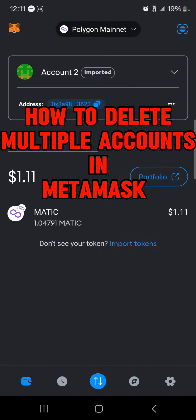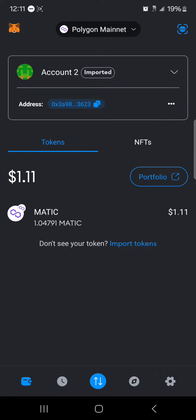Hello guys, and welcome to another tutorial video. In this short tutorial I'll be showing you how to delete multiple accounts in MetaMask. It's quite easy to get this done — make sure you've opened up your MetaMask.